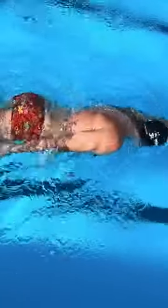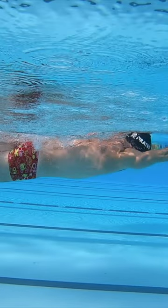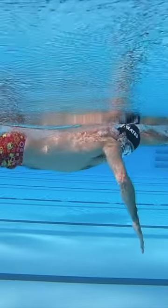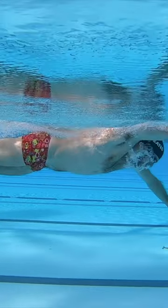On the stroke that you wish to breathe on, maintain this position. As your torso rotates on the following stroke, your torso will carry your head outside the water on the breathing stroke.